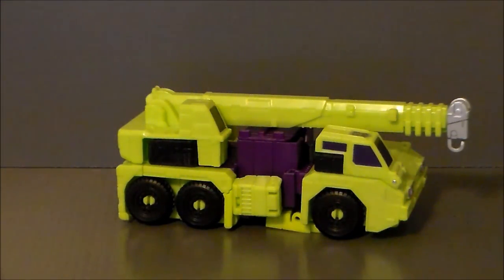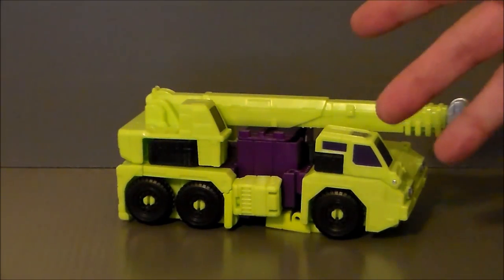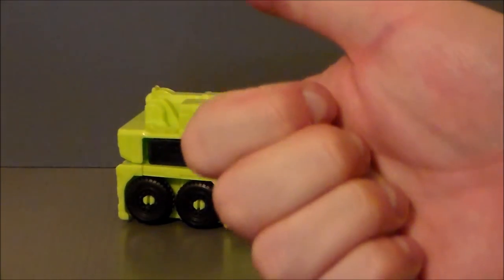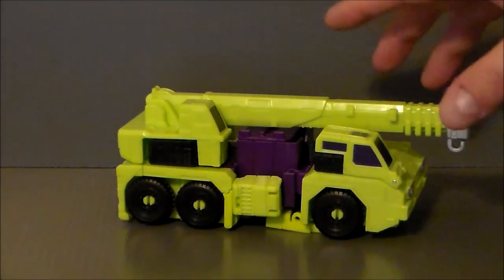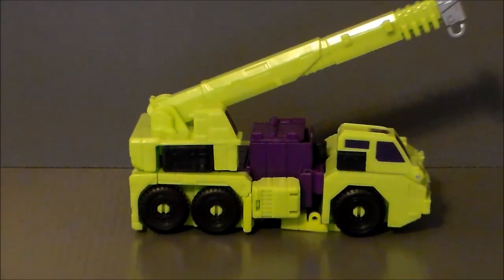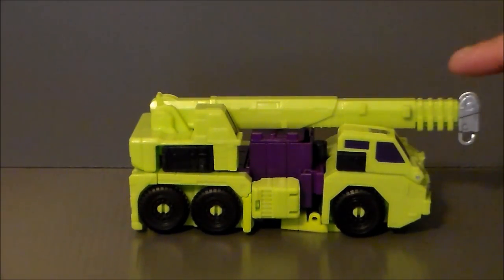Today we're going to take a look at Hook. Hook is going back to the G1-style vehicle, which I really do appreciate. Just to correct myself regarding Mixmaster — that is a real styled cement mixer based off an Oshkosh top-loading cement mixer, though I've never seen one around the Midwest. Looking at the truck crane — mobile crane, whatever you want to call it — I like the aesthetic and the look, but there are some really big fails for me.